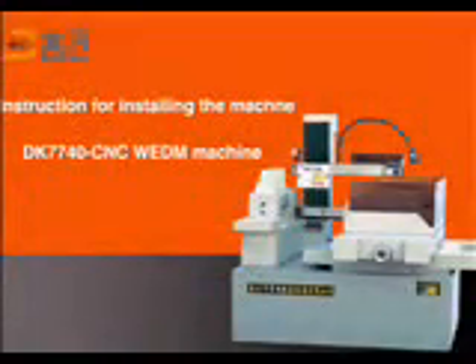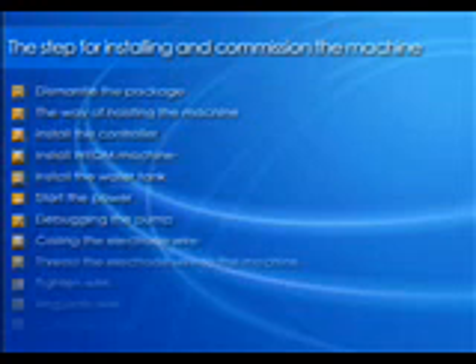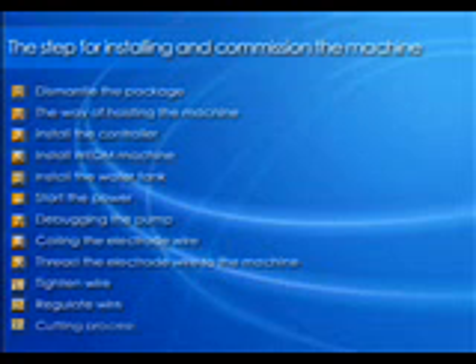Concrete description of unpacking, installation, debugging and machining for CNC EDM machines. Take DK7740 for instance.